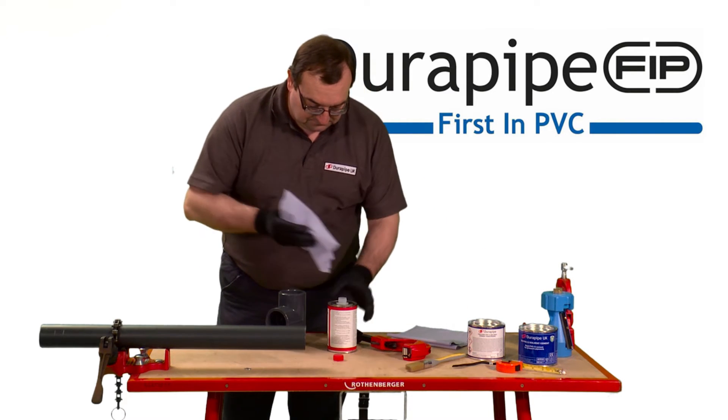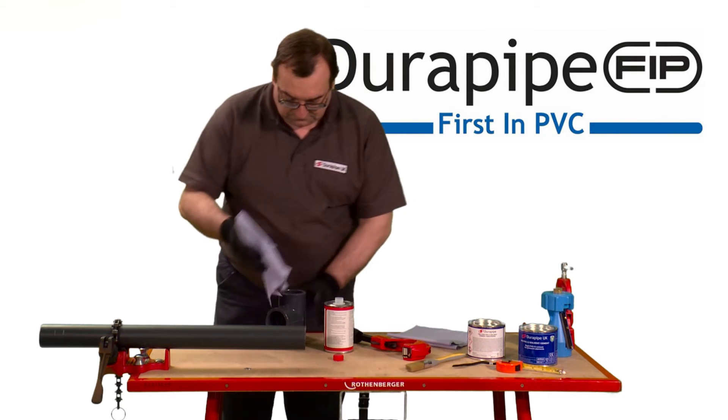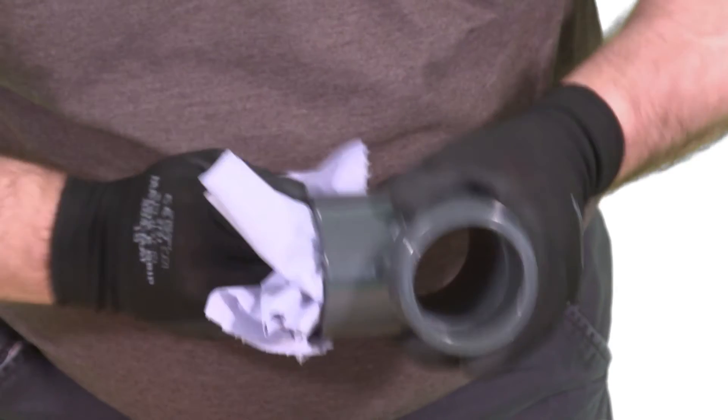Ensure the joint surfaces are clean and free from moisture. Then clean all surfaces, both on the pipe and the fitting, thoroughly with DuraPipe Eco cleaner, using a lint-free cloth or paper towel.